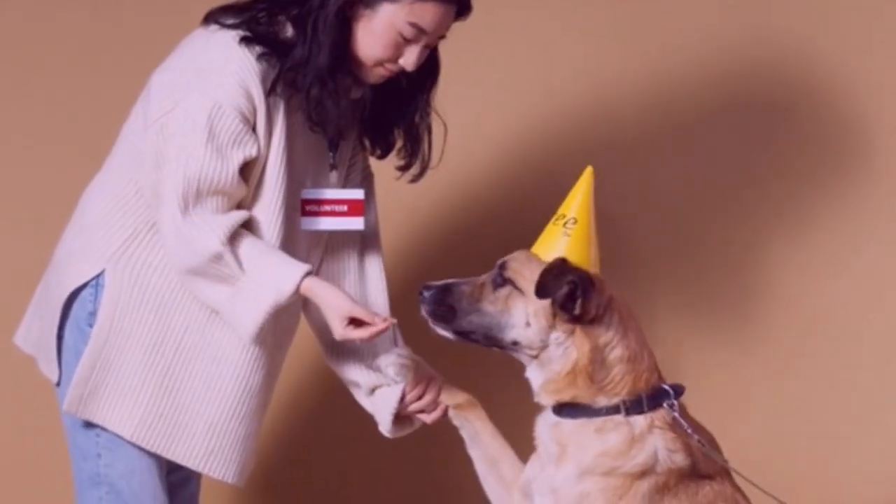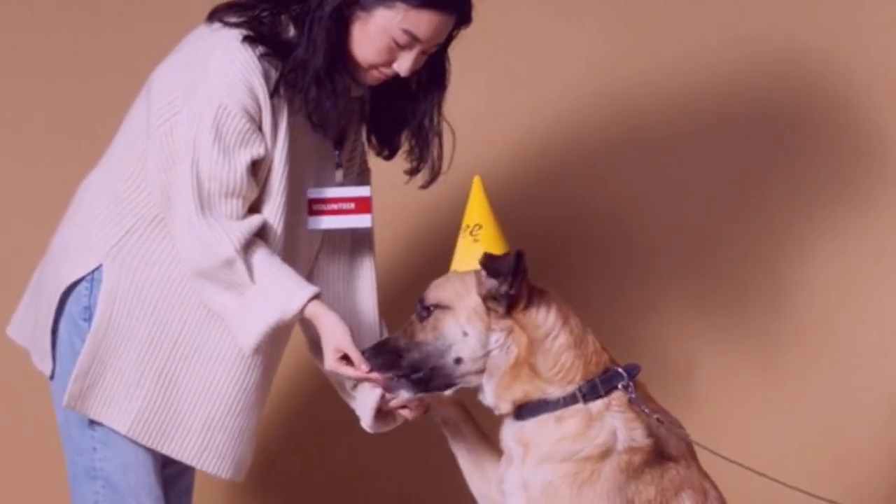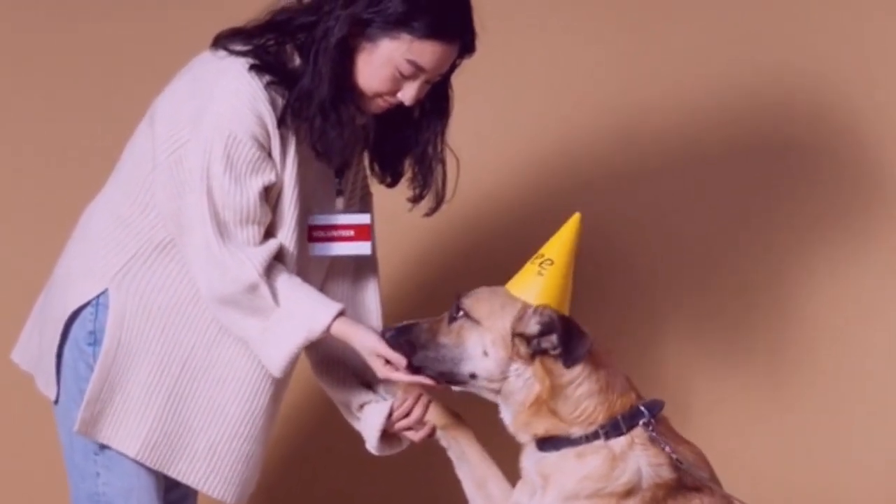Stay away from long training sessions, advanced commands, and multi-step commands like sit and stay at once. Instead, train your dog differently.